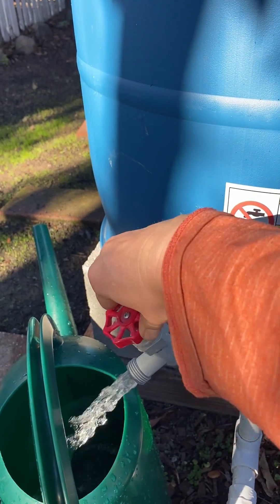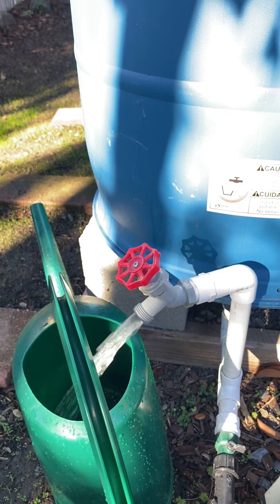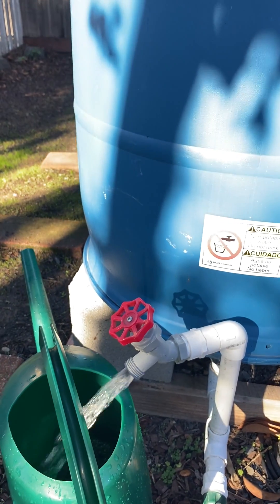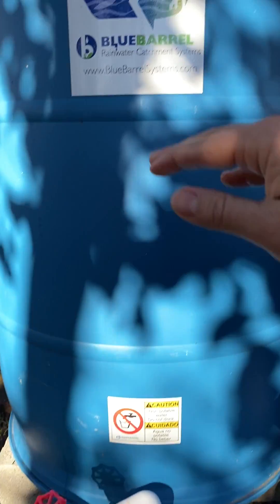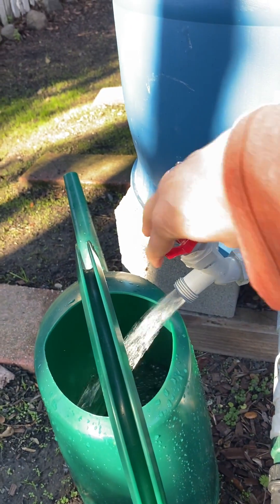A lot of people wonder if buckets fill slowly with rain barrels because this is non-pressurized water, but as you can see, just the weight of the water bearing down in the tank gives you plenty of pressure for a nice fast bucket fill.